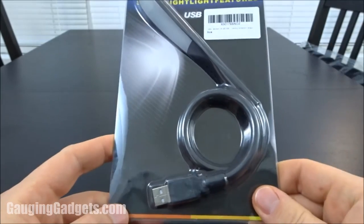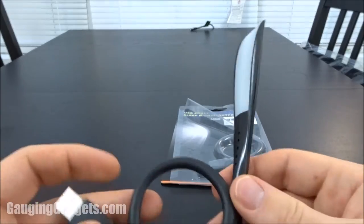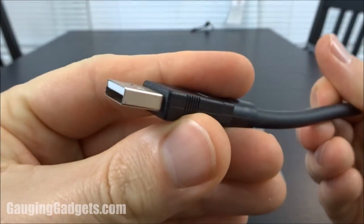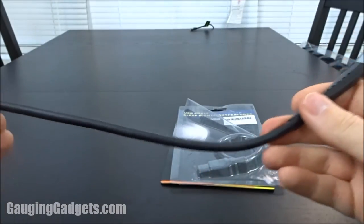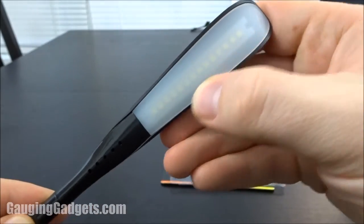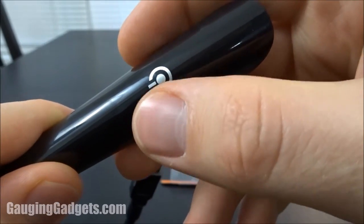Let's go ahead and open it up and check it out. Pretty simple packaging here — just a little plastic cover over some cardboard. You get about 12 inches of cable, here's the USB connector, and here's the light. You have a long strip of what looks like about 12 LEDs, and on the back you have a little tap button.